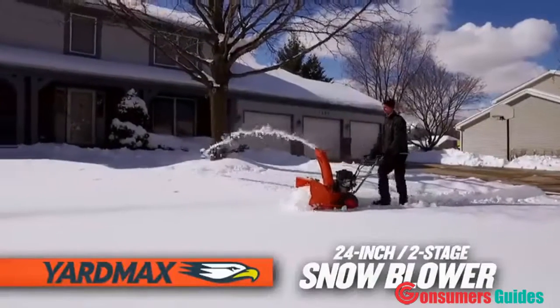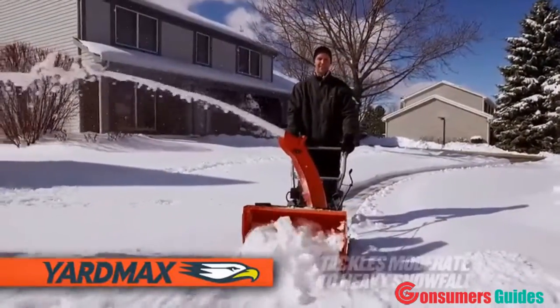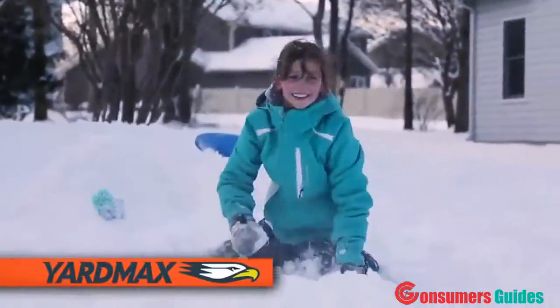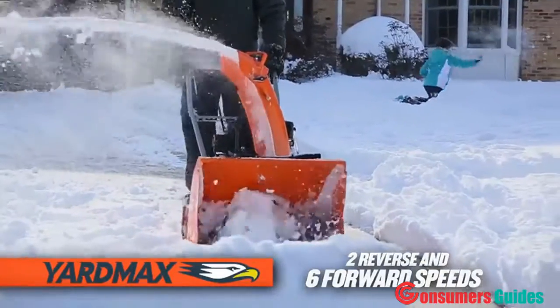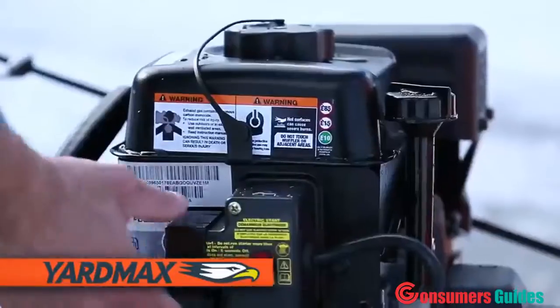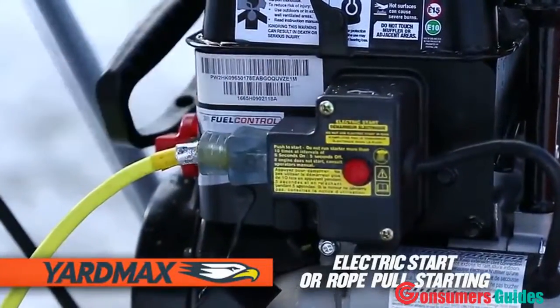The YardMax 24-inch two-stage snow blower — this mid-sized two-stage snow blower easily tackles moderate to heavy snowfall with ease and reliability. With six forward speeds and two reverse, you can easily control the removal of snow up to 21 inches deep, clearing a 24-inch path. Featuring an electric start snow engine, it easily starts in the harshest of conditions with the push of a button or a pull of the rope.